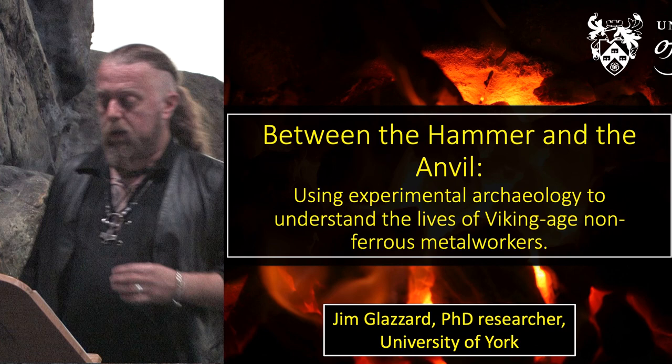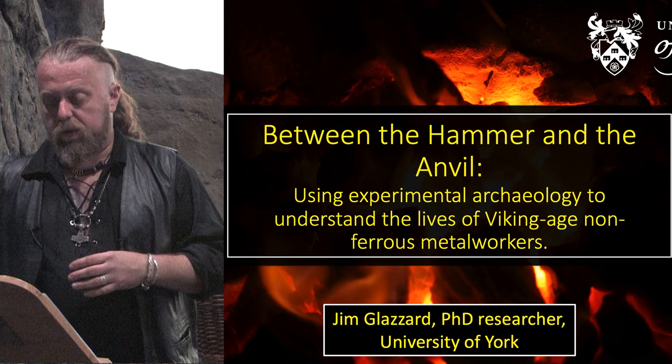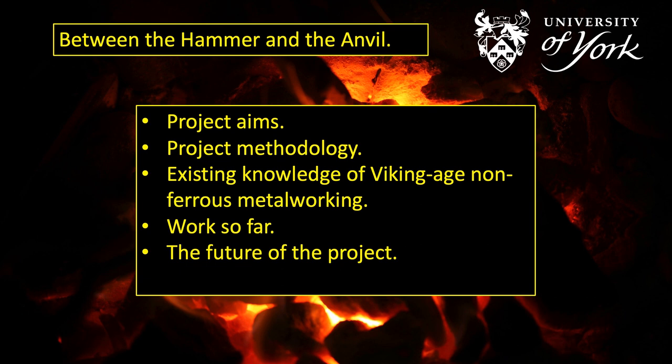What I mean by non-ferrous metal workers is people who worked with metals other than iron — so we're talking about gold, silver, copper alloys and the variations on those. It also includes people who worked with lead and tin as well, but for very obvious reasons I don't do too much work with lead. What I'm going to do in this talk is discuss the aims and objectives of the project and how I intend to achieve these aims.